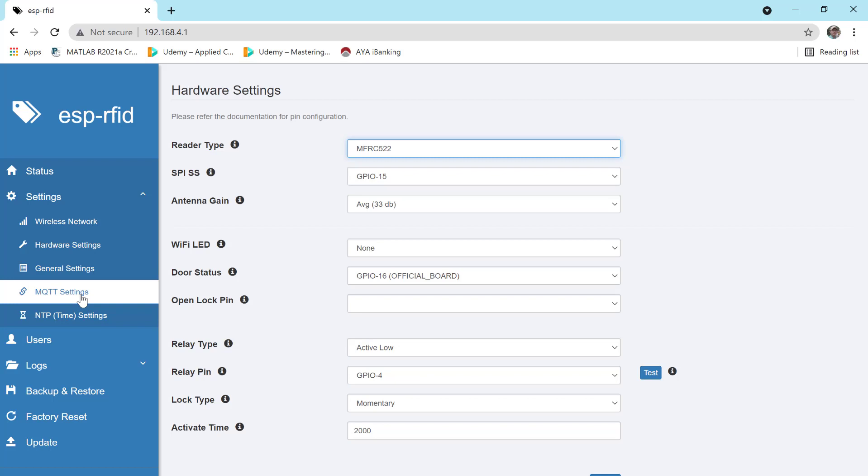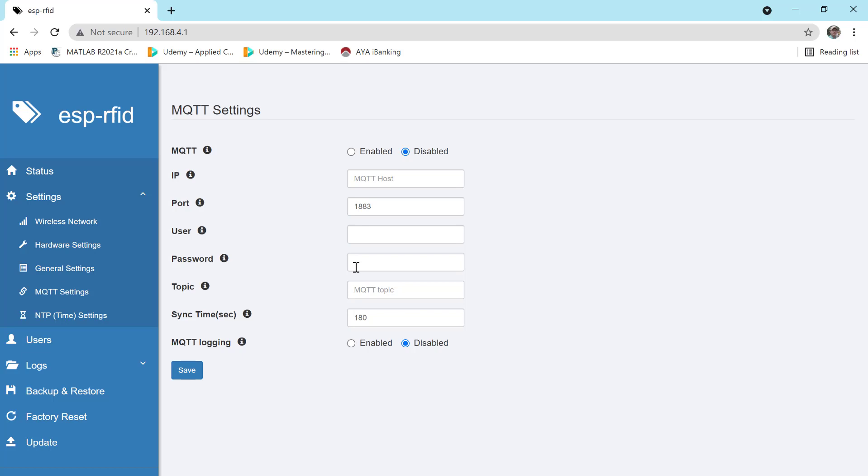Now for the MQTT settings — enter the MQTT platform host. Set the payload and connection to our MQTT server, and configure the topic for broadcast.